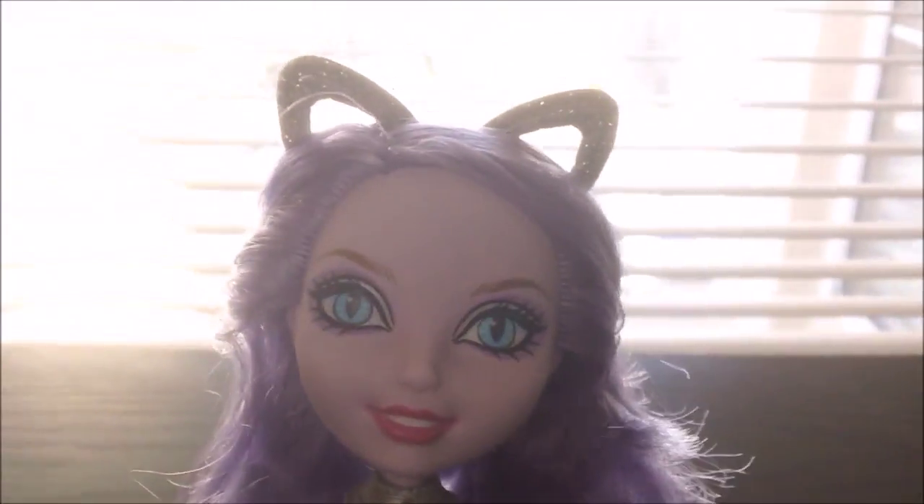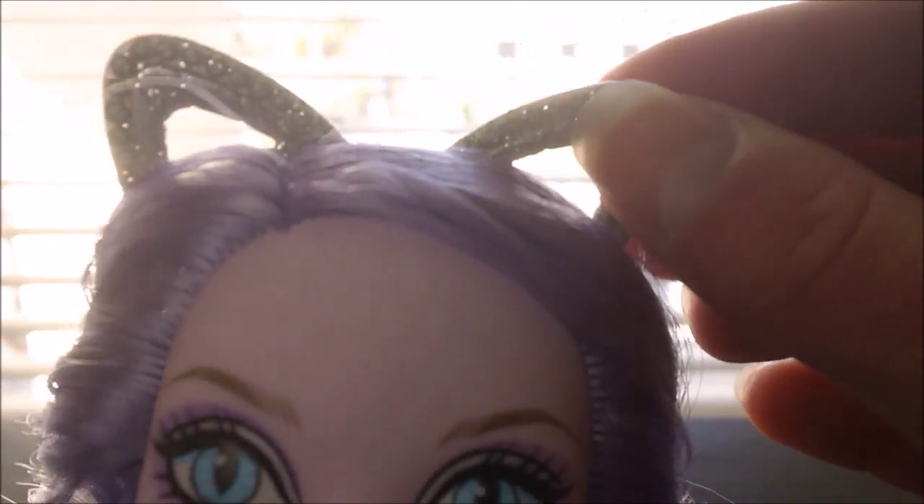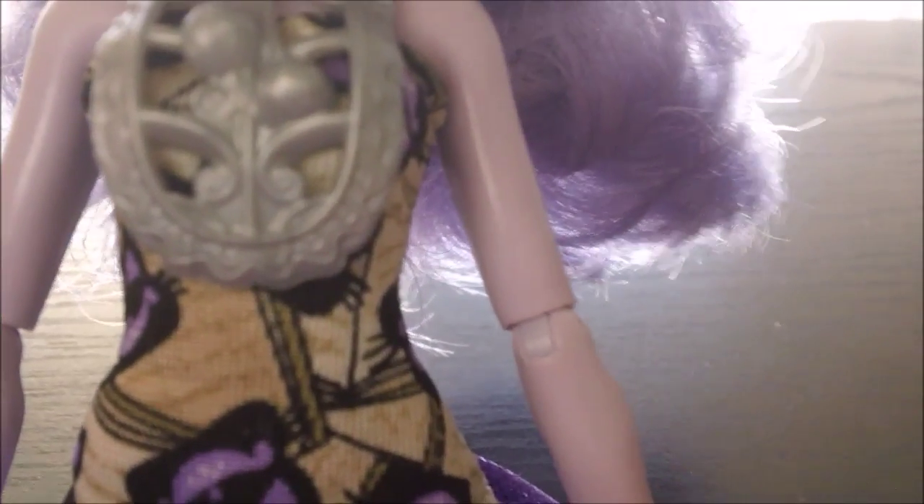Okay, so here's Kitty Cheshire out of the box. She is wearing these cute little silver colored ears, which is a headband, and they're sparkly. And then she is wearing this silver necklace that has — I think these would be bells. I'm not quite sure, but a very fancy necklace.